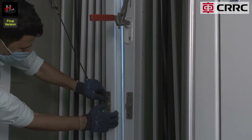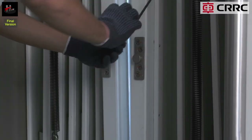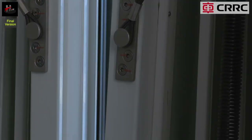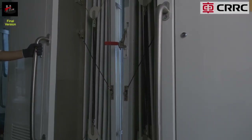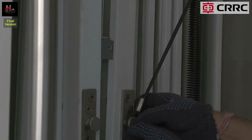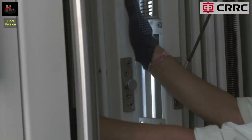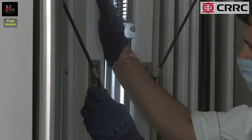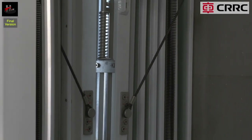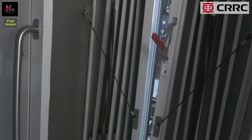Attach both the ropes to the gangway knob on the right side. Attach both the ropes to the gangway knob on the left side. The gangway is now uncoupled.